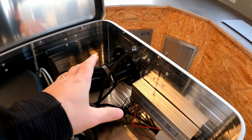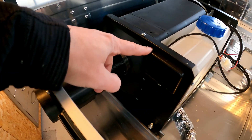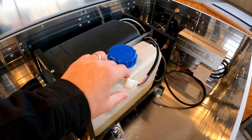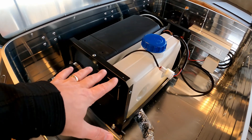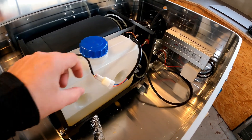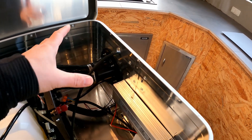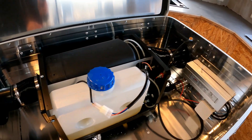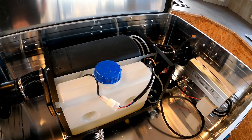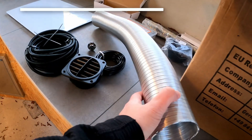Besides installing the connector for the power supply, I also want to install the remote control, which is currently located at the front of the diesel heater, inside the animal house. The remote control has a temperature control and I can set the temperature in the birdhouse to an accuracy of one degree Celsius. The parking heater then regulates itself automatically. For this I have to cut the cable and create a passage through the box into the garden house, where I will permanently install the remote control and reconnect it. Then I can control the heater from inside. Additionally I also have to build the duct connection for the ventilation.